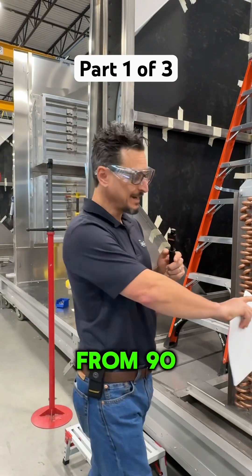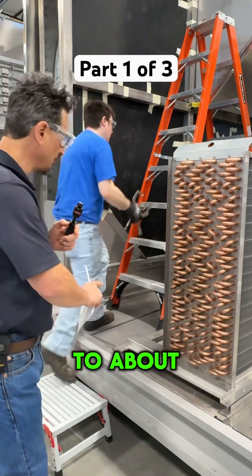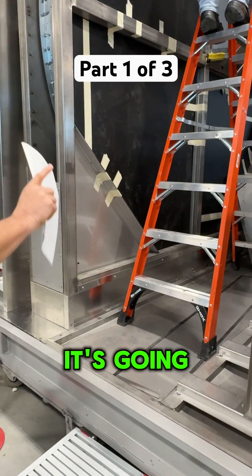We're taking this air from 90 dry bulb, 70 wet bulb down to about 45 degrees right here. So it's coming off the coil at about 45 degrees.